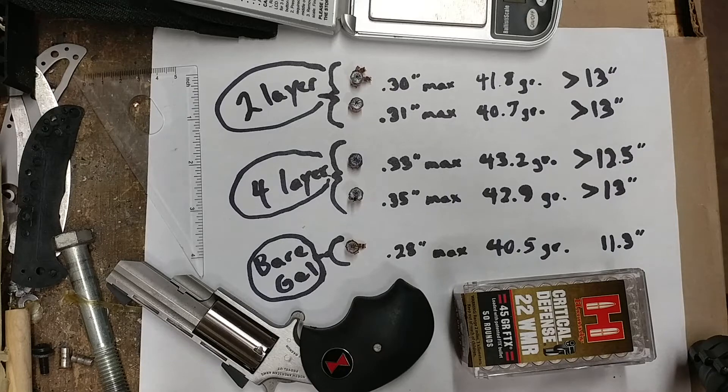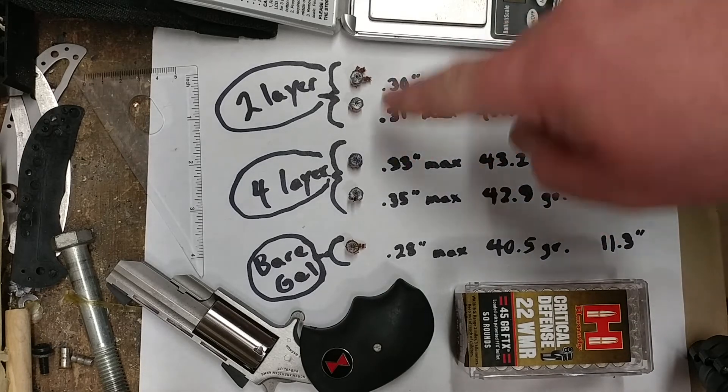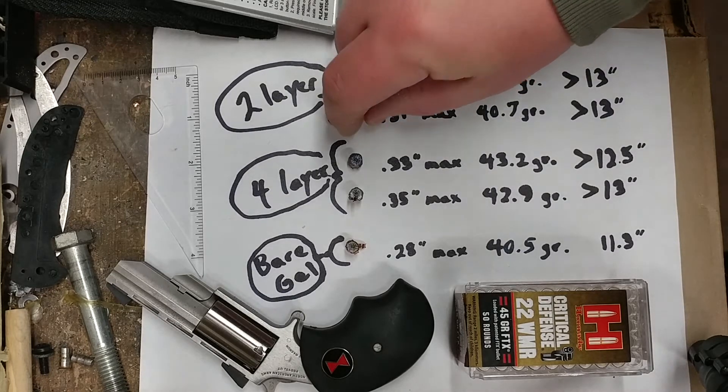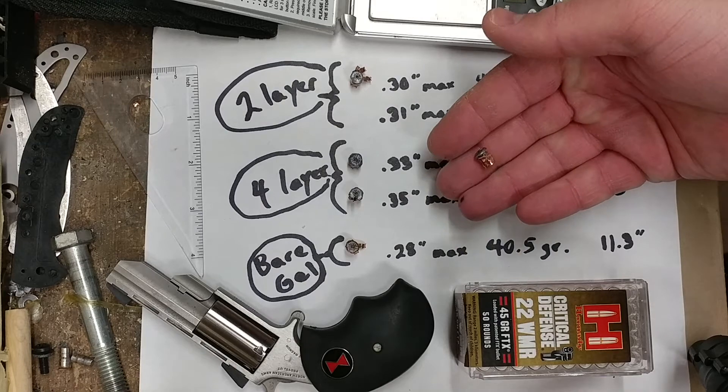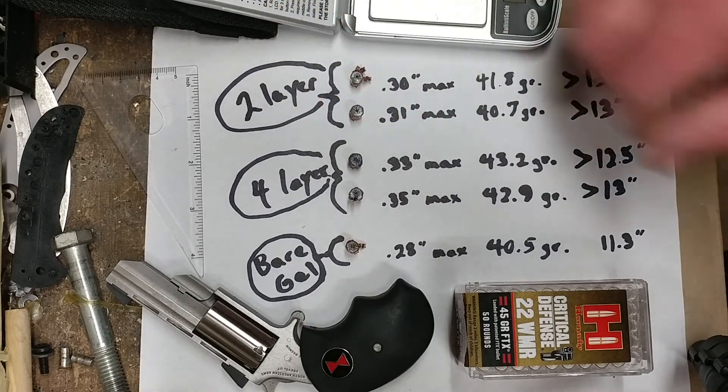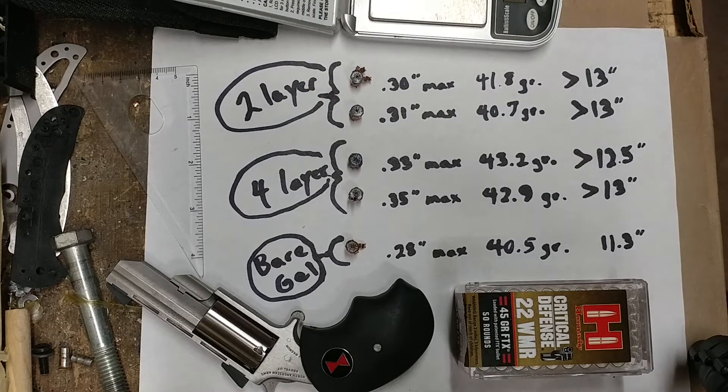These are the weight retention figures — the grains of the bullets after the test. They start out theoretically at 45 grains each, so there is quite a bit of weight loss. Copper petals and even bits of lead were observed in the gel after the tests. Obviously the bear gel round lost the most, but they're not bad because they've got such a thick, heavy core that stays behind no matter what. You end up with a 40 grain bullet at the minimum, still punching its way through everything in its path.